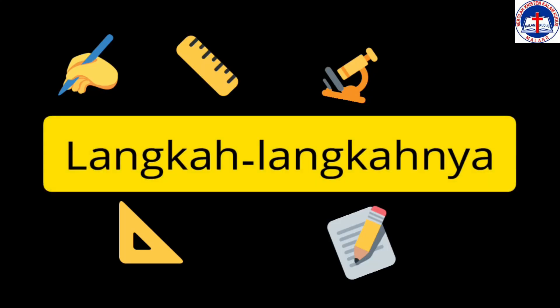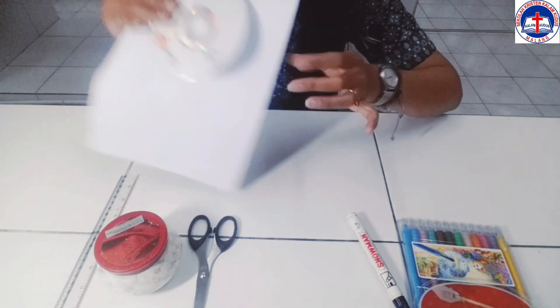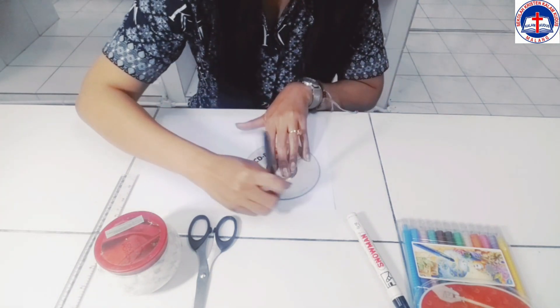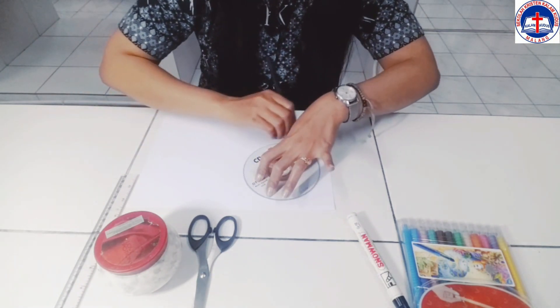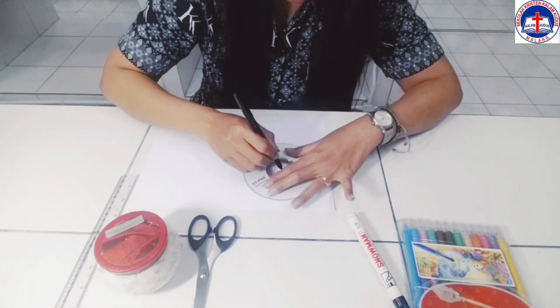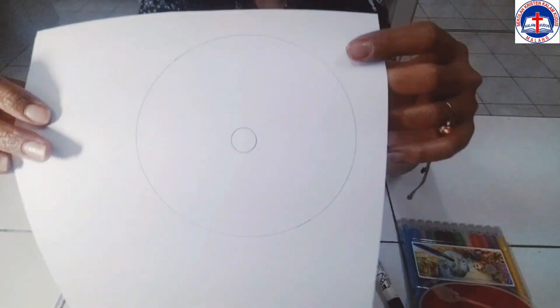Langkah-langkahnya adalah sebagai berikut. Yang pertama adalah kita membuat lingkaran menggunakan keping CD yang sudah kalian siapkan. Kita membuat lingkaran, baik lingkaran luarnya ataupun lingkaran yang ada di dalam CD. Nah, seperti ini — ini contohnya.